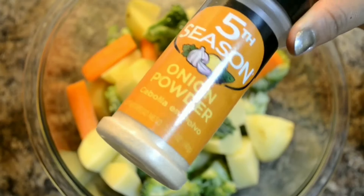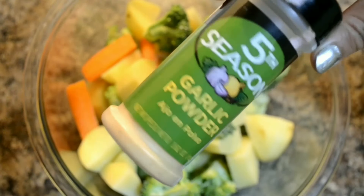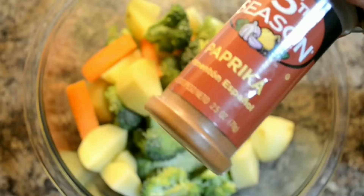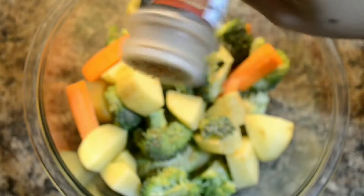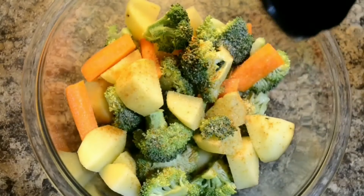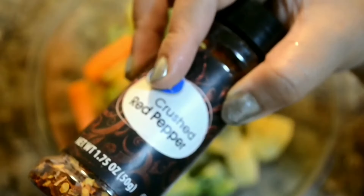Now it's time to add some herbs to the vegetables. First I'm adding onion powder, next I'm adding garlic powder, next I'm adding paprika. Now some Italian seasoning — if you don't have Italian seasoning you can use oregano, but try not to skip this part because it really adds a nice aroma to the entire dish.